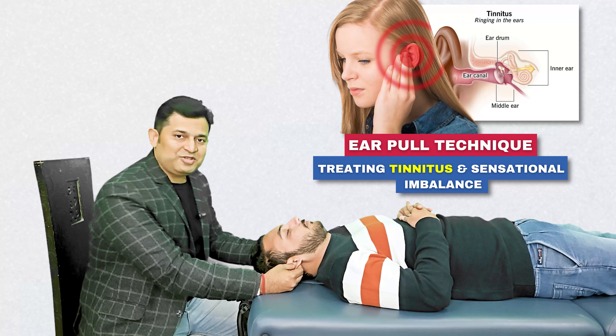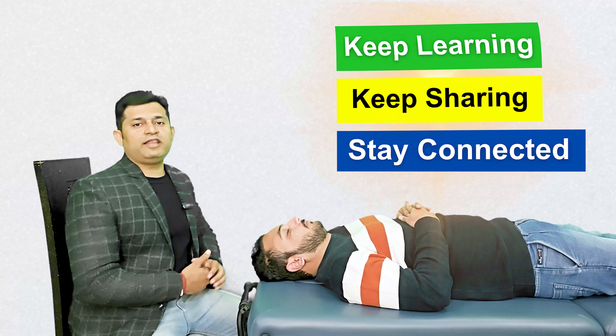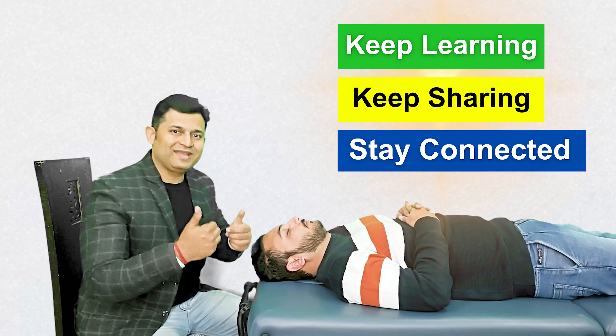Do try this maneuver and let us know your valuable feedback. See you all in our next video. Till then, keep learning, keep sharing and stay connected.